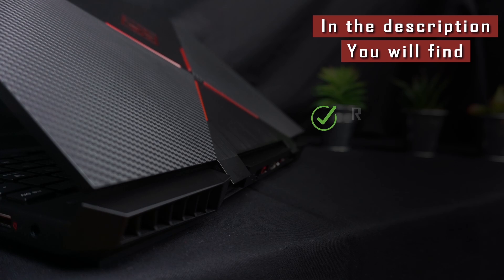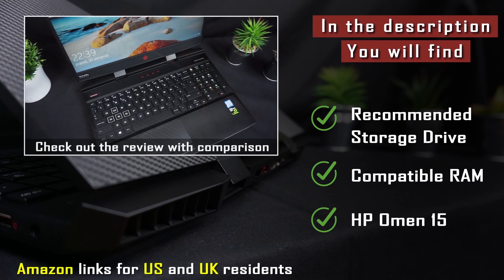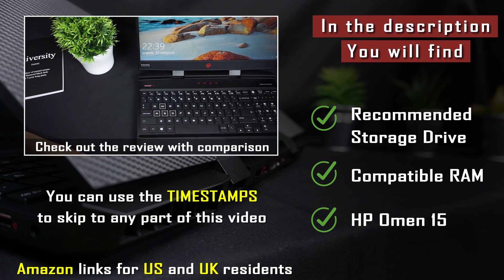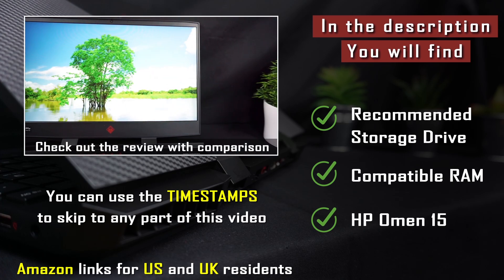In the video description you will find recommended storage drives and RAM compatible with HP Omen 15, as well as the laptop itself. I include Amazon links for US and UK residents. If you want to know more about this laptop you can check out my review with comparison. To skip to any part of this video you can use the timestamps I also left in the description. I'm Chris from techfindsreview.com and now let's get to work.